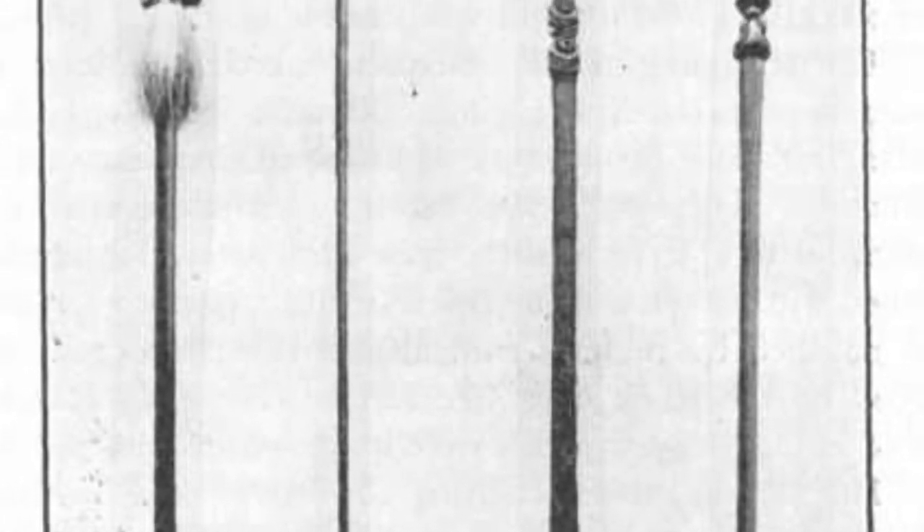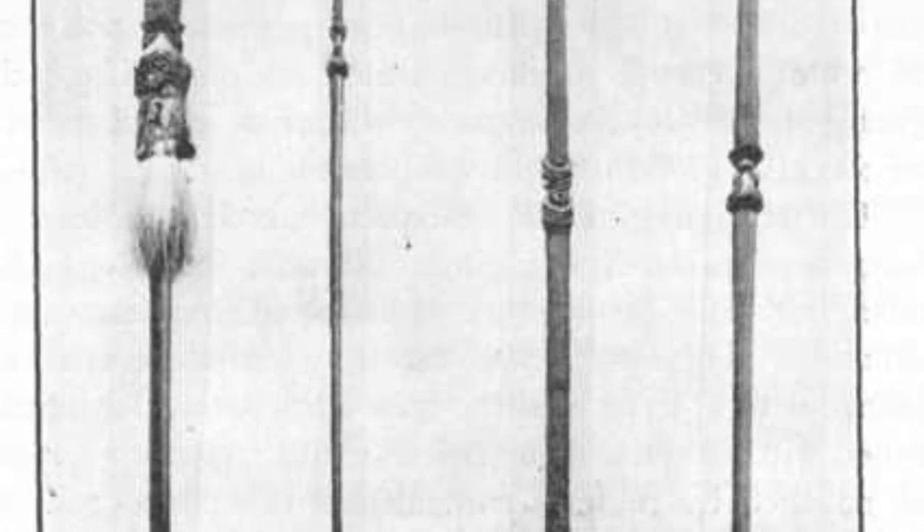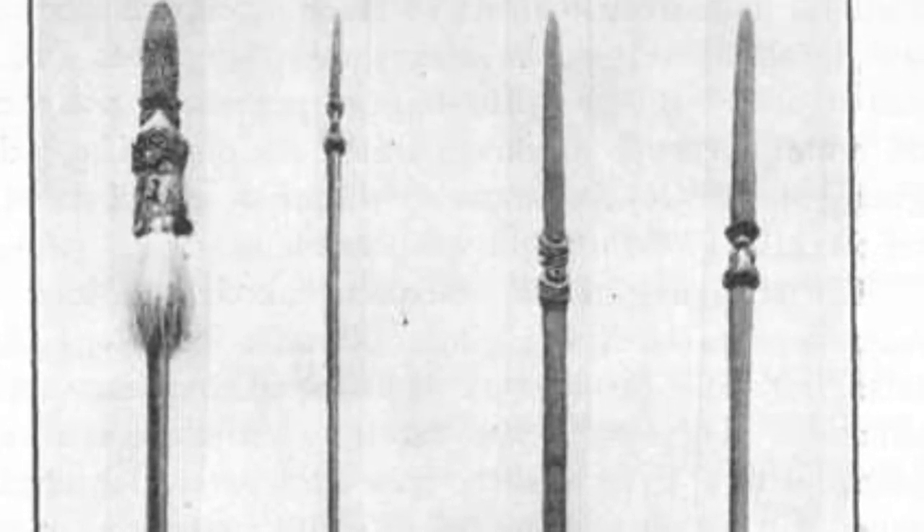As I touched on in the previous video, the Maori warriors were skilled and proficient with this weapon — they had a sophisticated martial art. Here's another quote from an old source: "In New Zealand, the use of the spear, taiaha, had long been reduced to a science, and no maitre de arms could have been more skillful with his rapier than a Maori warrior." End quote.